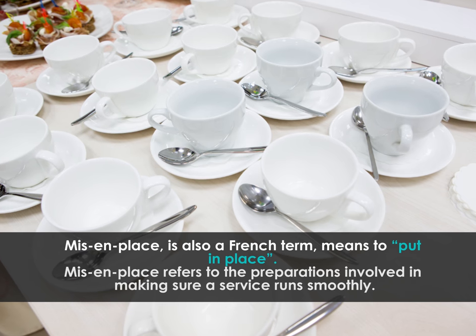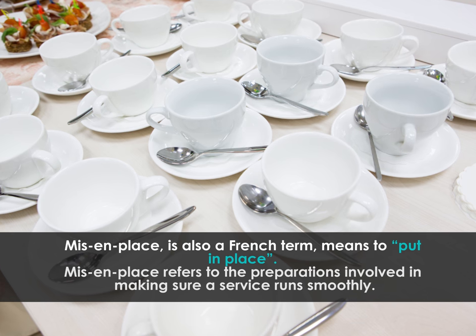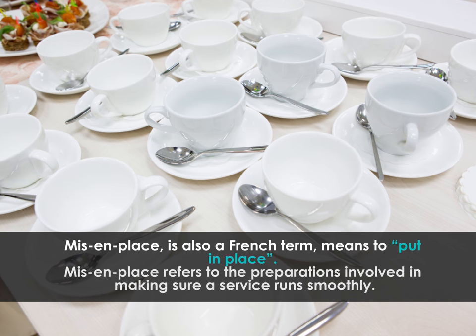Mise-en-place is also a French term meaning to put in place. Mise-en-place refers to the preparations involved in making sure a service runs smoothly.